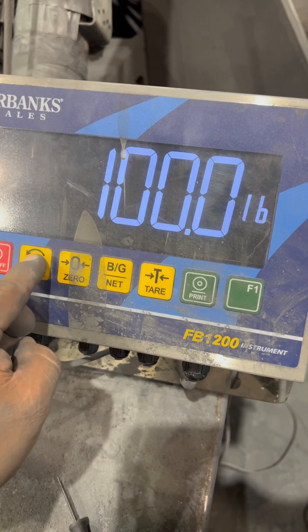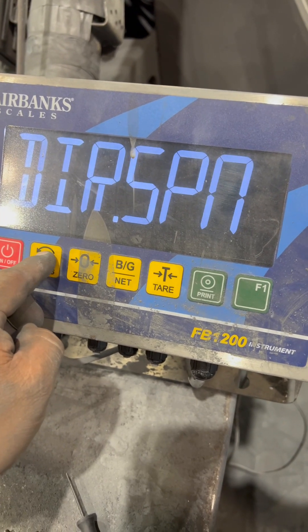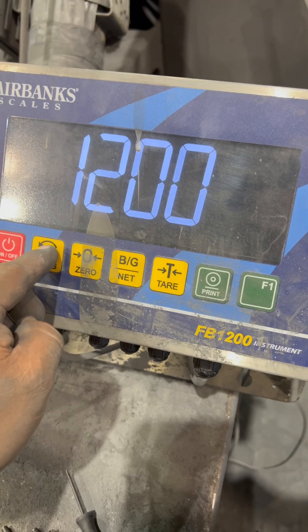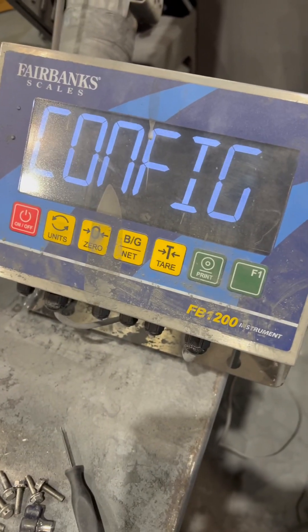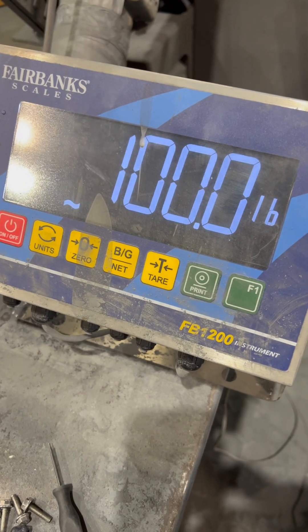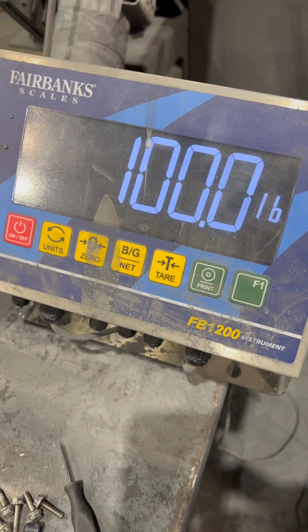You've now set the span. Use the unis key and keep pressing it until you see 1200. At this point, let it go and it will bounce out to weight mode on its own. And that is how you adjust the calibration of the Fairbanks FB1200.